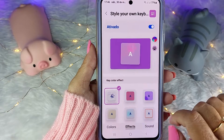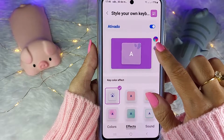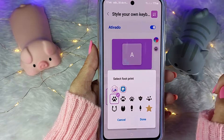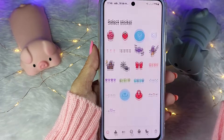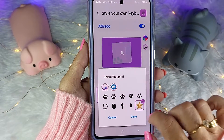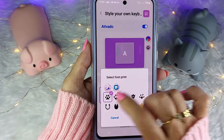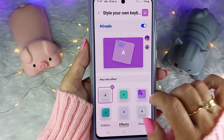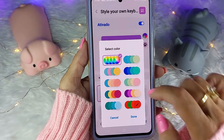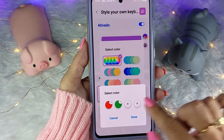Eu vou deixar as minhas patinhas. Como eu coloquei essas patinhas? Eu venho aqui e tenho outras opções: posso escolher uma imagem da minha galeria, um sticker que você pode baixar na loja da Samsung, e tem essas outras opções. Eu vou manter a patinha — Done. Se você quiser escolher cor, você vem aqui e escolhe um grupo de cor já pré-definido, ou clica no lapisinho e escolhe a sua própria cor.